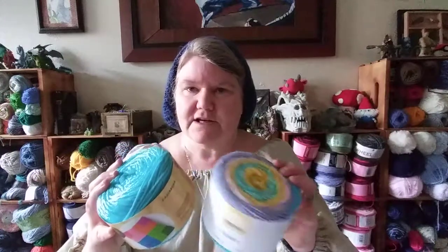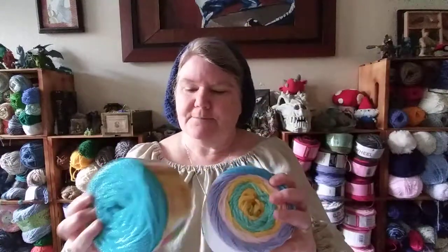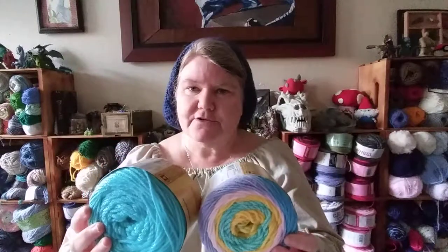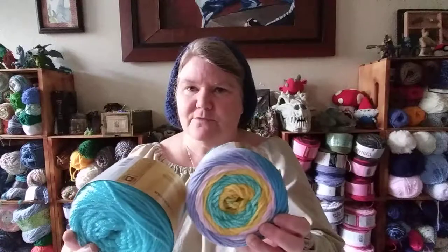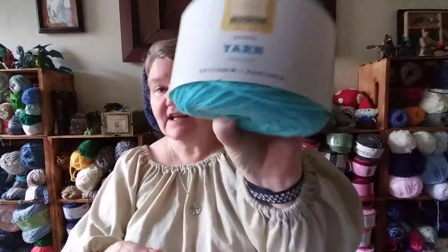Target introduced yarn into their stores — very exciting! I picked up these two skeins for $3.99 each. They're both a medium four-weight yarn. They had about eight of the striping yarns and about 20 of the solid colors. I thought they did a really good job of matching the solids to their stripes. I picked up these two skeins because Easter's coming up. The striped yarn has 180 yards and the solid colors had 219 yards.